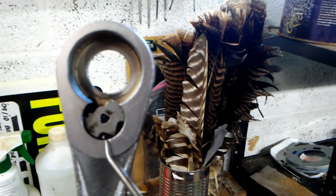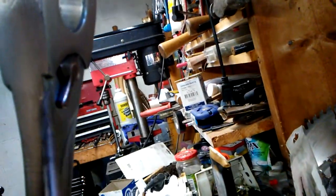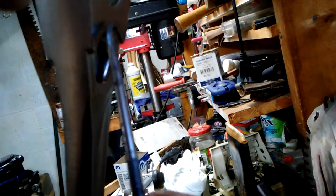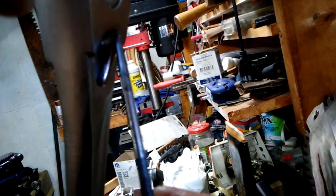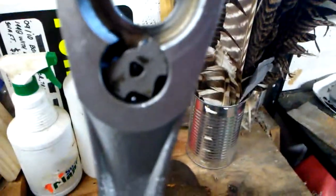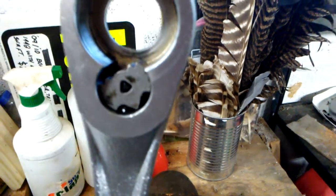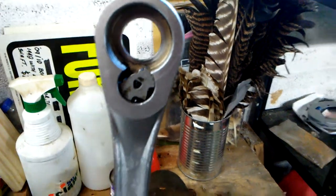Right there you can see the ball bearing. We have to depress that down into the body of the ratchet. The selector switch has to go in the back first. At the top there is a piece that retains it in the body of the ratchet, otherwise it would just fall out. The tool is sort of S-shaped, as Craftsman shows in their instructions.